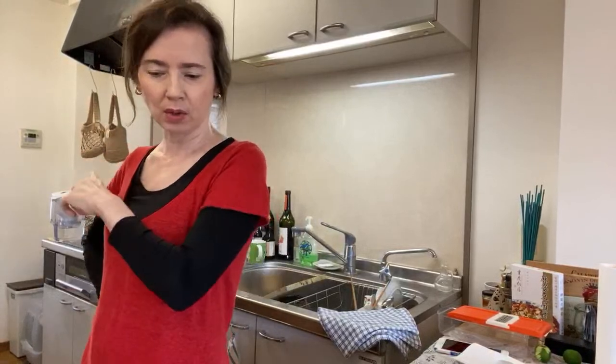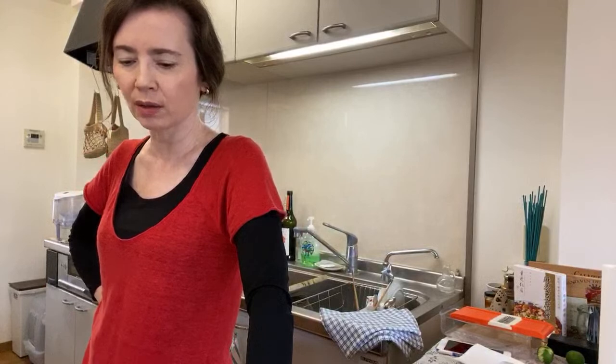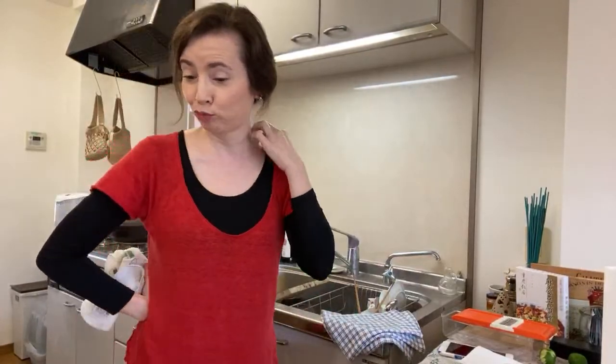Cover, set over medium heat, remove the kombu, add the tofu and cover again. Bring to a gentle simmer and cook until the tofu is just heated through — three to five minutes. No green today, so then we'll just be ready to eat.